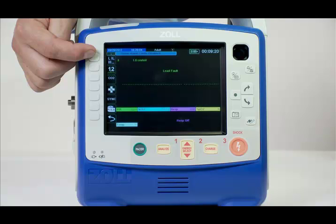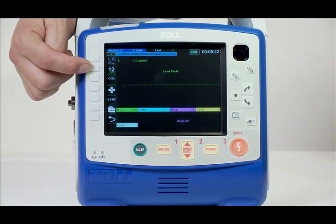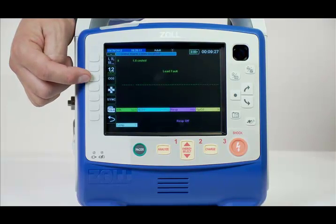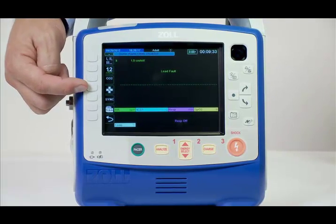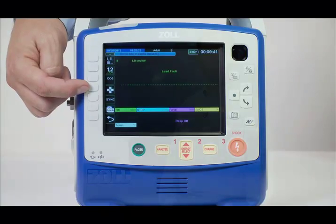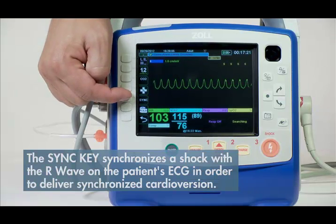The lead select key will let you quickly change the monitoring lead. The 12 lead key accesses the 12 lead monitoring capabilities. The CO2 key activates or deactivates capnography. The treatment markers, also called code markers, provides multiple options — two pages with five options per page and are custom configurable. Treatment markers must be pre-configured in the supervisor menu. When pre-configuring, a service may select from a preset list or manually enter any label of their choice. The sync key synchronizes a shock with the R wave on the patient's ECG in order to deliver synchronized cardioversion.